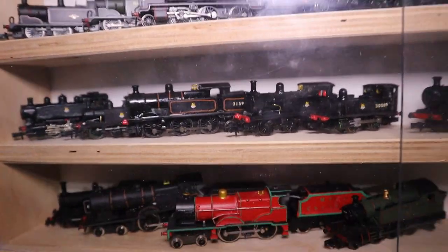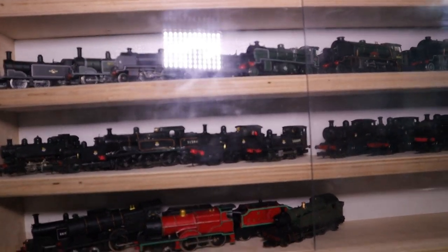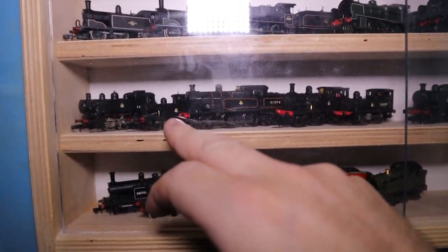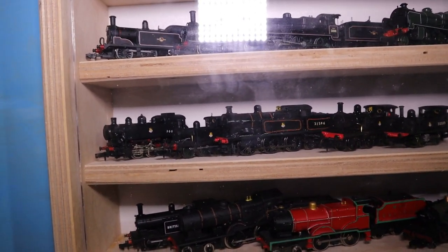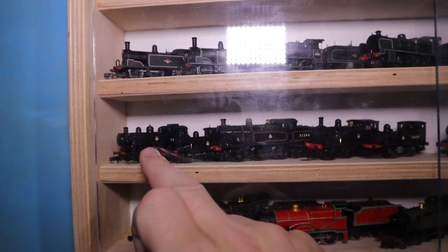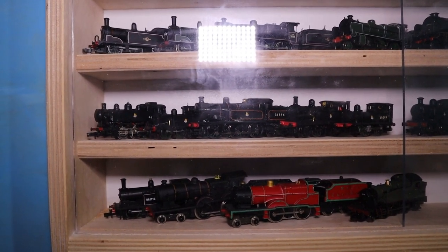Down here I've got my R1 — my South Eastern Railway R1. I've got my very first 3D printed loco which is my P Class — don't get many orders of those anymore. And there is my USA Class which really doesn't run well; I need to really sort that one out.